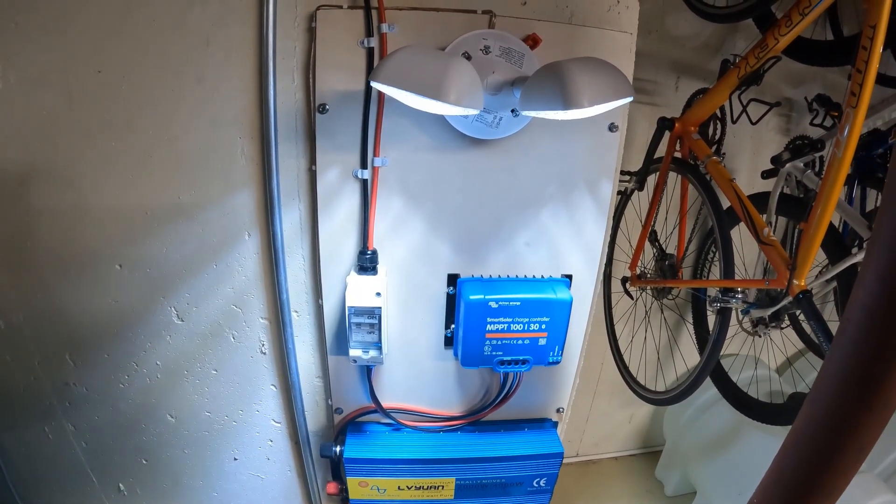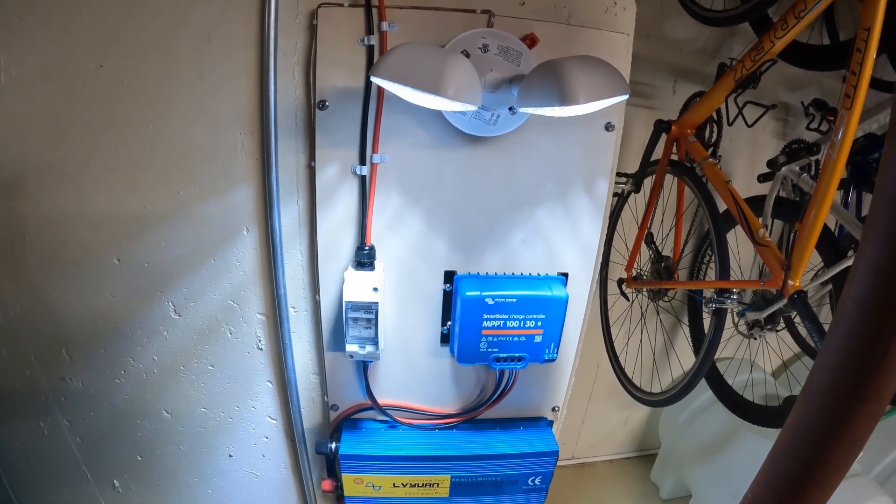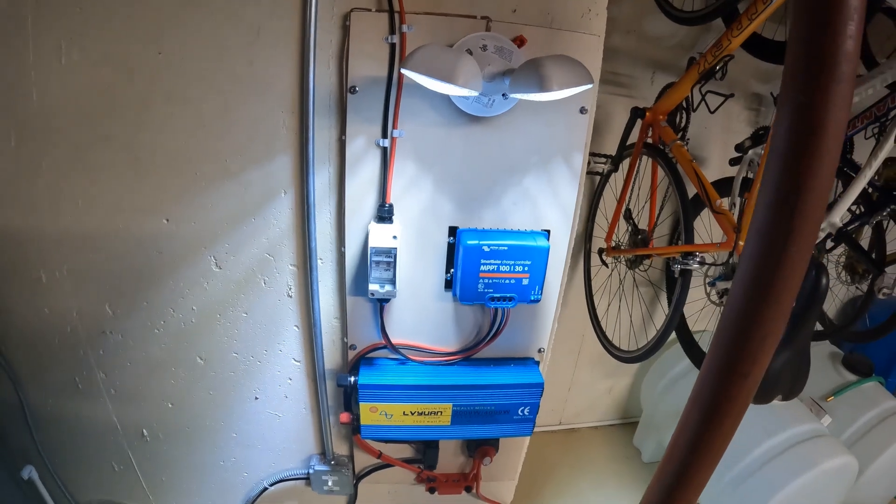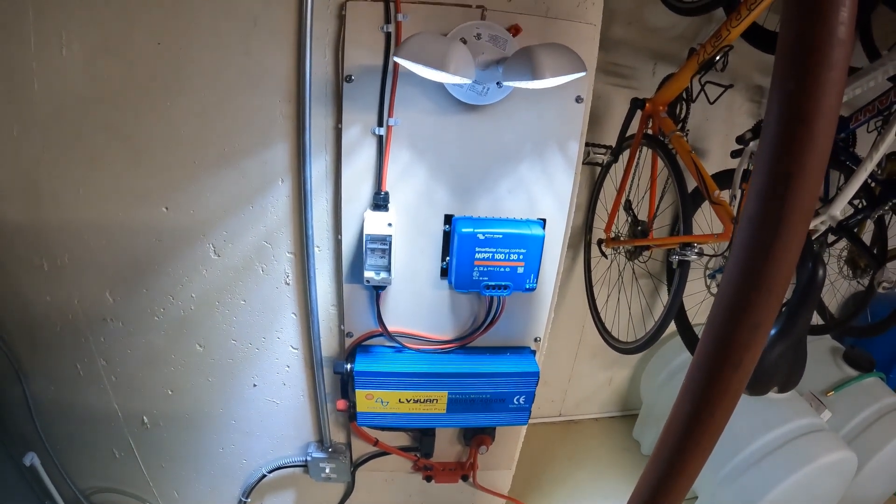Pretty cool little system, and I know anybody can do this — nothing difficult about it. Hopefully you're as lucky as I am to be in a part of the world with sunshine so much of the time. Here in Colorado we have sunshine more than 300 days a year, so it's a great state for solar. Thanks everyone, appreciate you watching, and I'll see you on the next one.